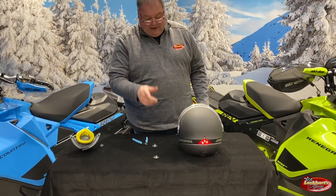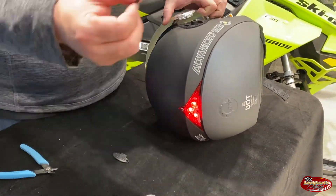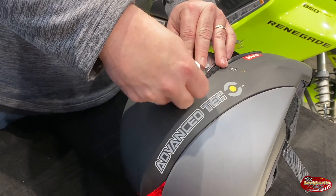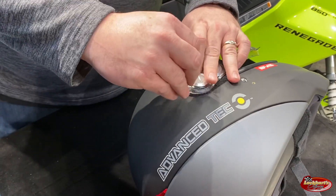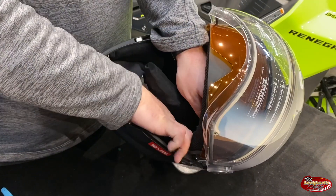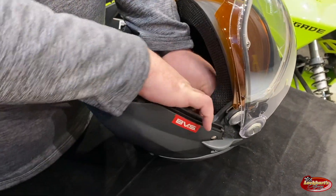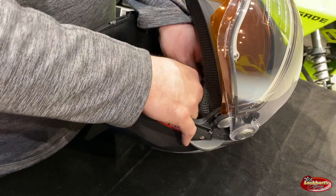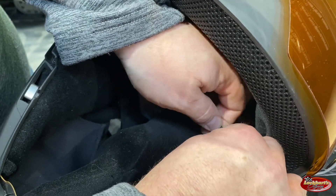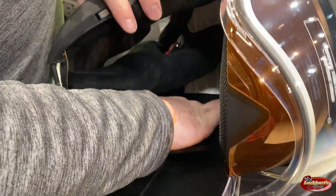Now we can go ahead and reassemble the helmet. Remember to put the O-ring in, and make sure you put the washer on first and then the screw. Put the screw in there and tighten it up. Now that it's all together we can tighten it up a little bit more on both sides to connect the wire. Remember to connect this wire in here — just plug the two ends together. You'll want to tuck that up onto the left side of the helmet just underneath there so it's out of the way.